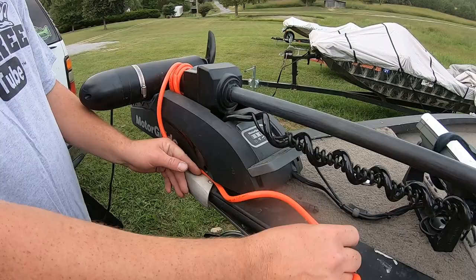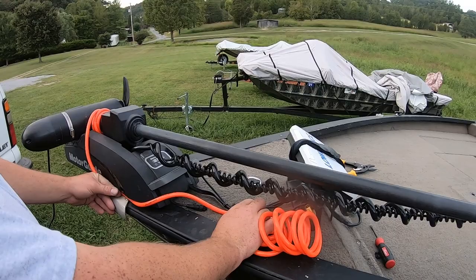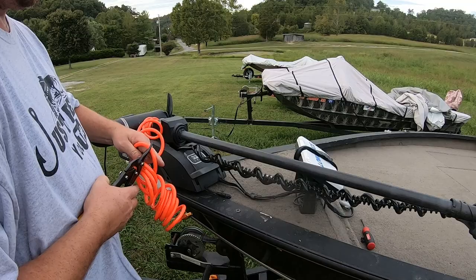Then I'm going to take my transducer cable right here around the side and just keep it in here, run it around to this — I'll probably just attach it right here and take it to that. So I'm going to go ahead and cut it right here because I know that's where I want it.